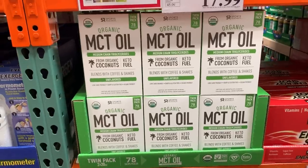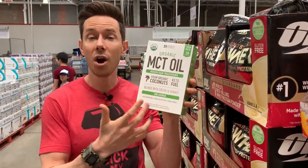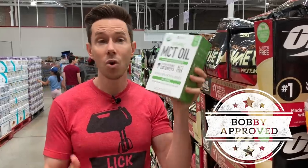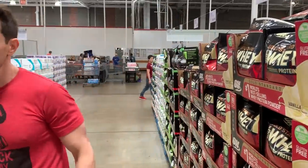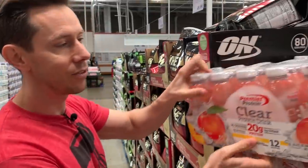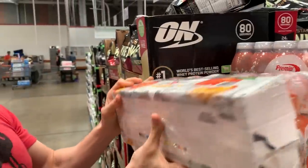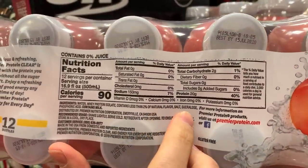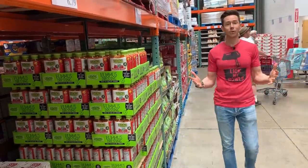Staying in the MCT theme, grab this organic MCT oil around the corner. You can put it in your tea, coffee, or shake. It's just pure MCT — great for energy, great for keto, great for weight loss. Right next to it is Premier Protein Clear Protein Drink — this brand is a little suspect. When you look at the ingredients, they have natural flavoring and sucralose, which is another word for Splenda. That's an example of low-quality protein and supplements you don't want to take. The collagen peptides are the real deal.